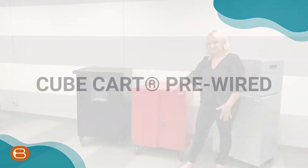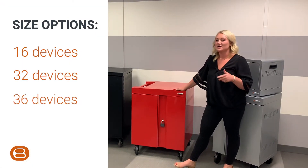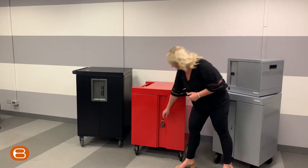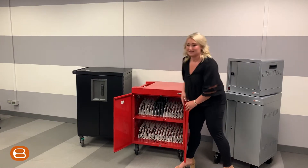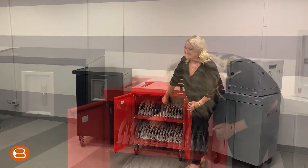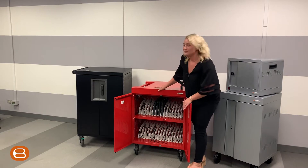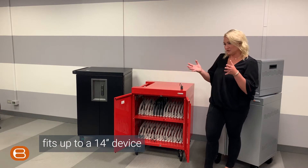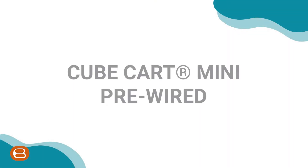Cube Cart pre-wired — their number one best-selling cart. It comes in a 16, a 32, as well as a 36, with 5-inch locking casters. Opening this cart up, you can see it's already pre-wired as it would come out of the box. All these cables come at the right length and are nice and tidy. It fits up to a 14-inch Chromebook and can do up to 65-watt devices.